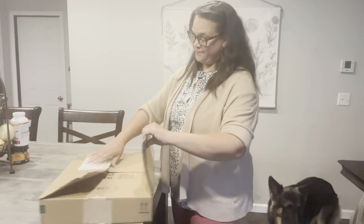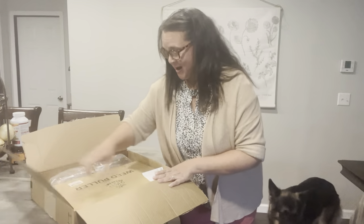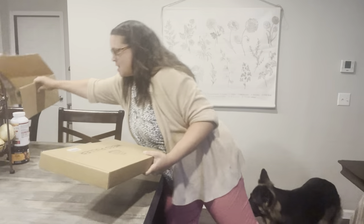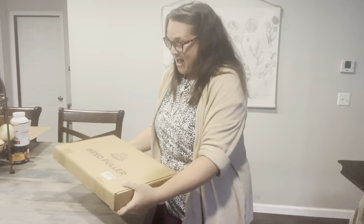All right guys, today is another product review — haven't done one in a while. This one I can definitely use. From the fine folks over at Dear Fami, we have a weed puller, and guess what — I have weeds. I have lots of them.